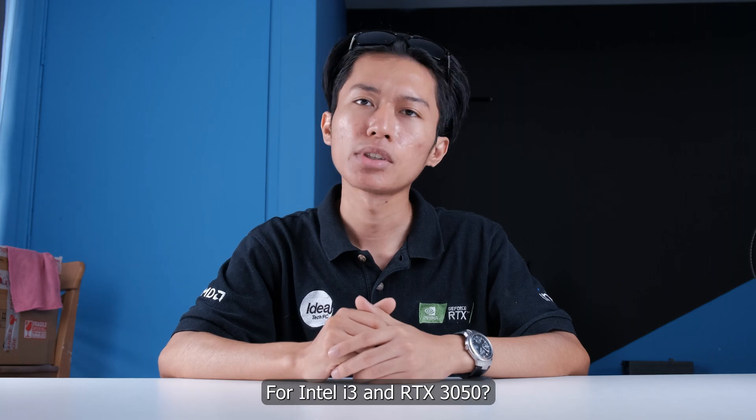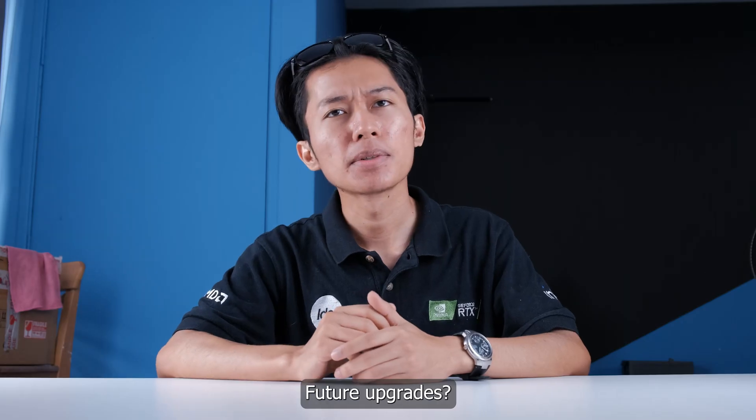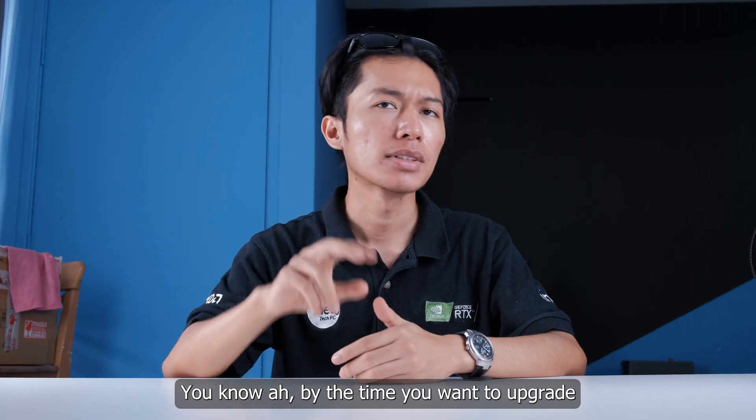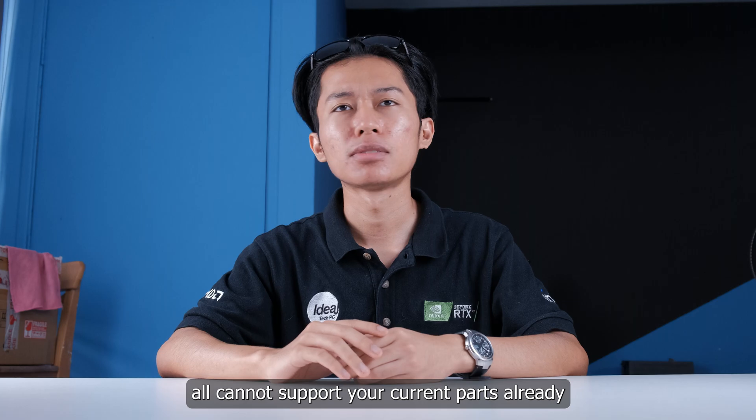Hey, why you want Z790 for i3 and 3050? I wanna prepare for future upgrades leh. Future upgrades? You know, by the time you want to upgrade in 2 or 4 years, the new parts with new generation all cannot support your current parts already.